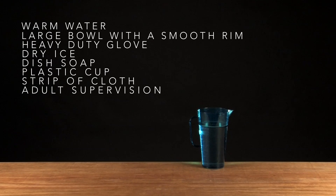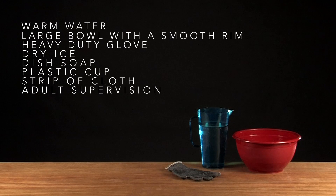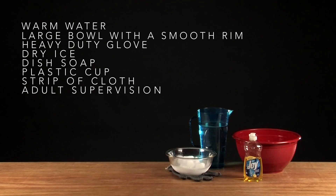Warm water. A large bowl with a smooth rim. A heavy duty glove. Dry ice. Dish soap. A plastic cup. And a strip of cloth.